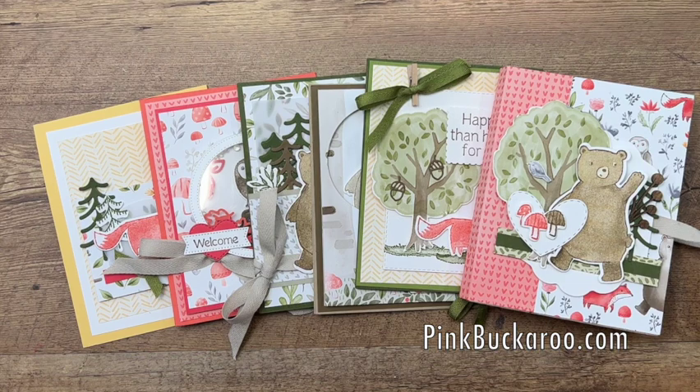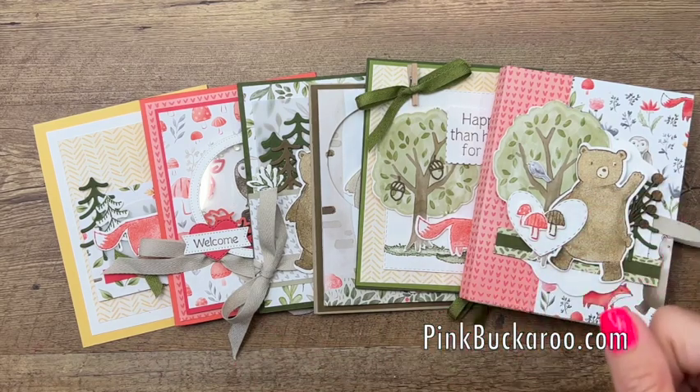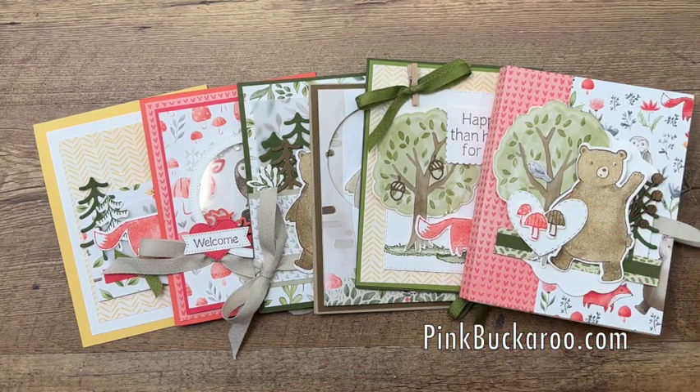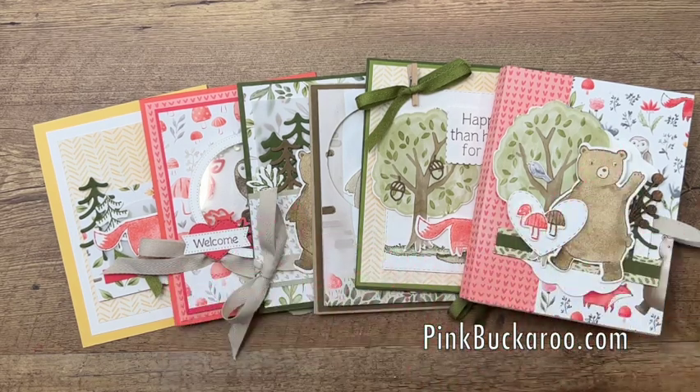I can't list the registration link on social media or my blog per Stampin' Up rules — you have to send me an email and then I can send it to you. If you're on my email list, you've already received it in your inbox. Otherwise, send me an email. If you're watching on YouTube, click the link to go back to my blog post where there are links to email me. Just say 'send me the registration link' and I'll send it as soon as I see it. Let me know if you have any questions!